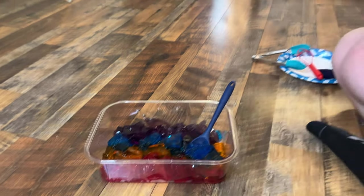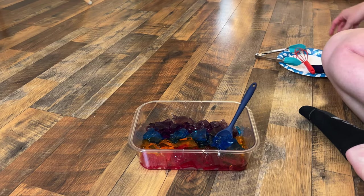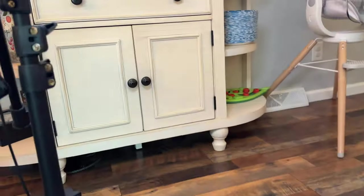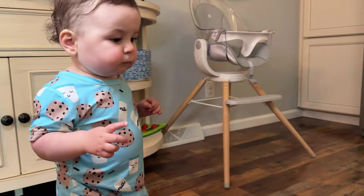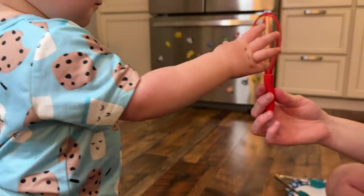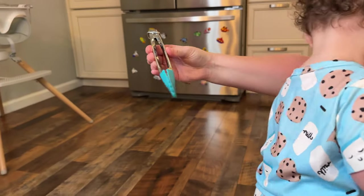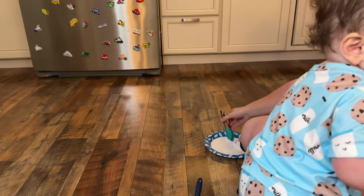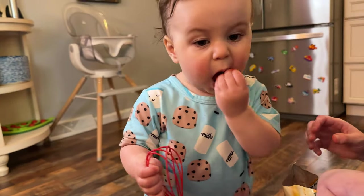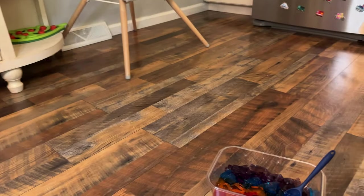Depending on the age of your child, you can have different utensils. So we have spoons, I have a ladle — all his size — I have mesh, I have a whisk, and I have child tongs. I also have a familiar food because I know he likes these freeze-dried strawberry and banana snacks.